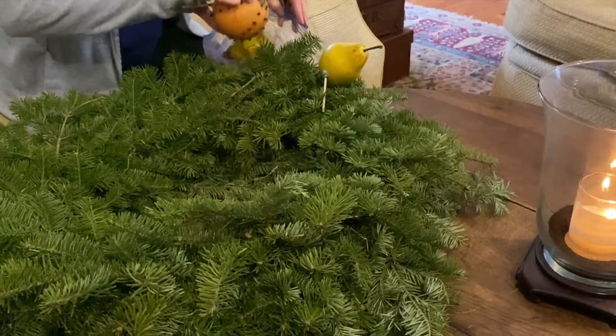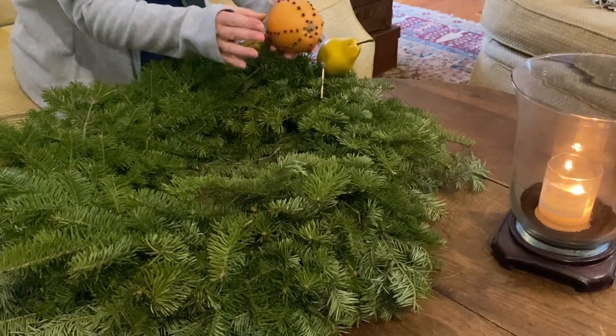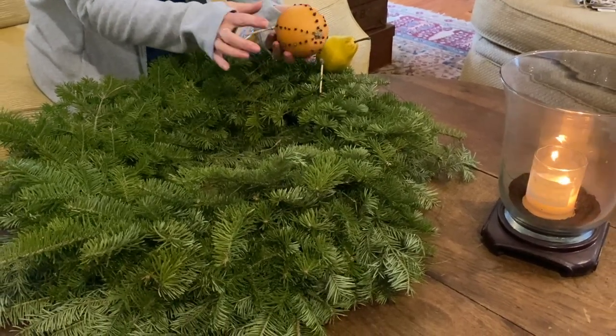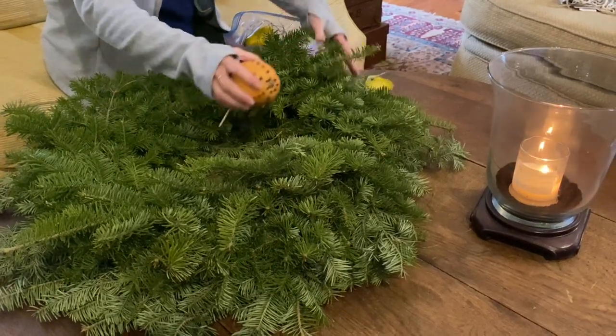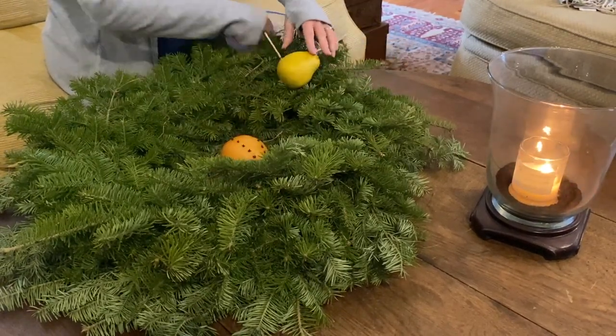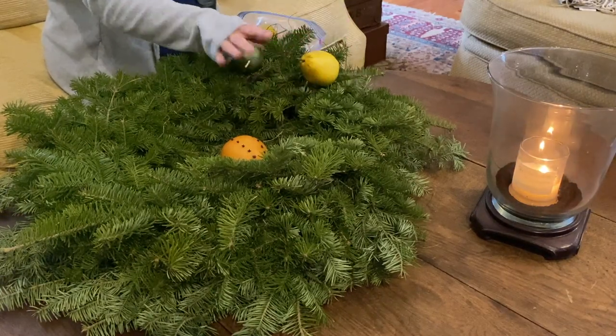With the orange — the orange is here — I also used a little drill bit and put in some cloves, and they look just the same as they did years ago. I remember last year I actually used some real fruit on the wreath as well.